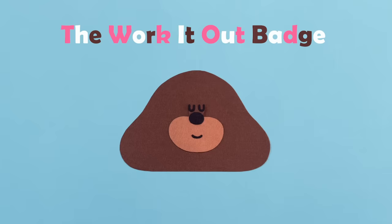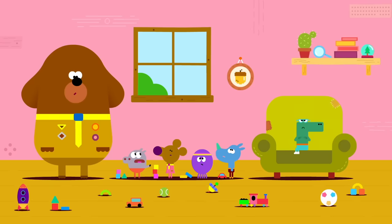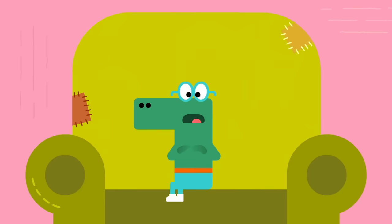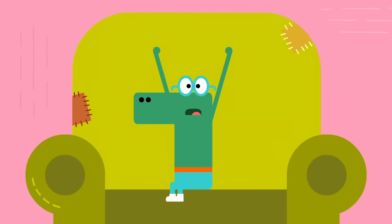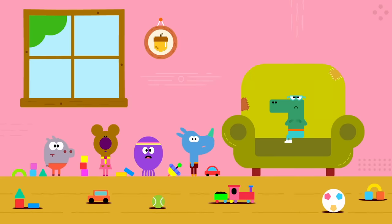Dougie, and the work-it-out badge. Dougie! Oh, woof woof. Happy! Isn't happy. Oh, dear. It looks like Happy can't tell us. I can't. I don't know how he's feeling. Oh, woof. What's that?